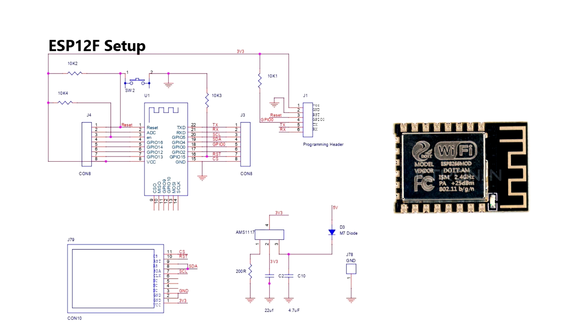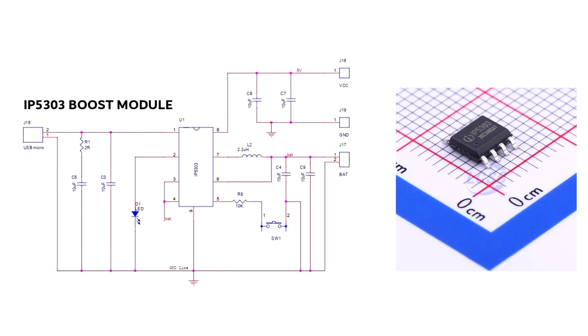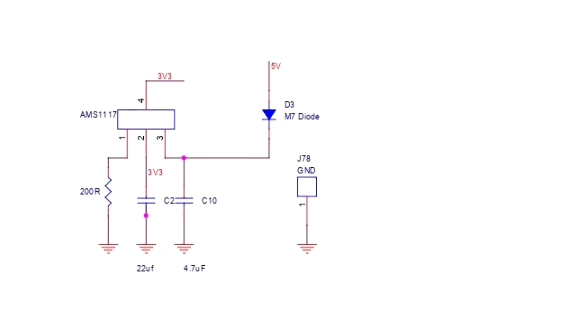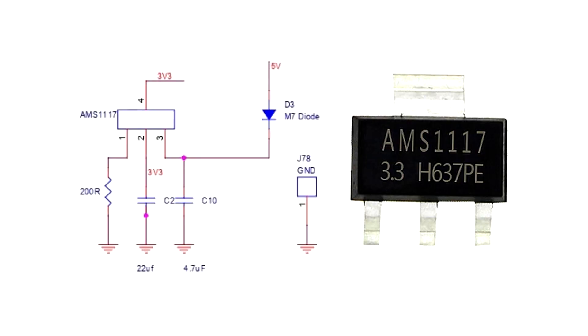The ESP12F minimal setup consists of a few resistors pulling GPIO15 to ground, then pulling up the reset pin, enable pin, and GPIO0 to 3.3 volts. An IP5303 power management IC — which converts 3.7 volts from a lithium cell to 5 volts — is used to power the ESP setup. Since the ESP8266 is a 3.3-volt device, providing 5 volts would fry the chip, so an AMS1117 3.3-volt voltage regulator steps the 5 volts down from the IP5303 to 3.3 volts to allow the ESP to function as intended.